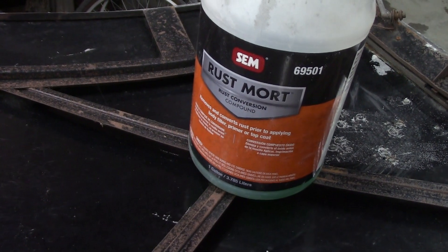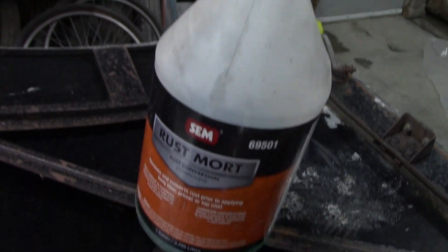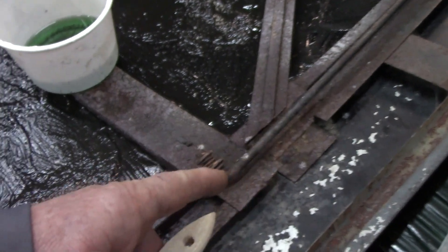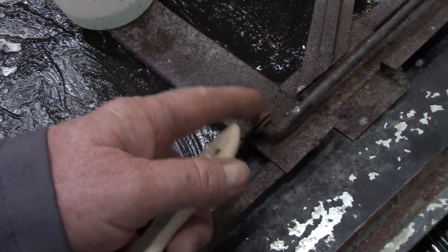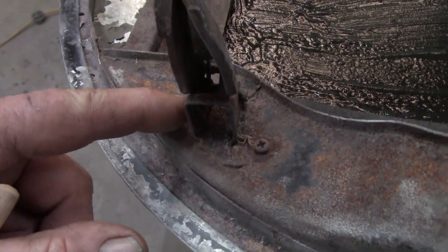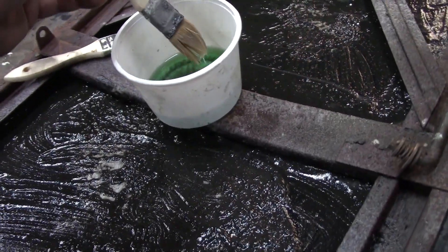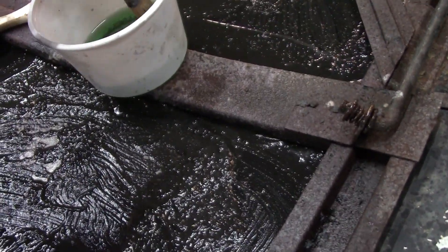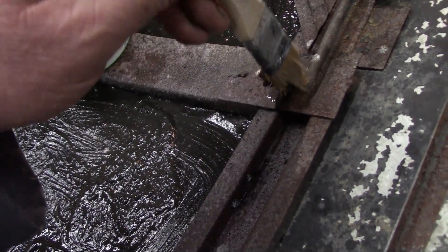We're going to get the Rust Mort out. There's the bottle — it's a hundred dollars, but it's worth it. I've got a little tub of it. On these little springy things that you can't take apart — they're going to get painted — I want to soak inside the little pivots. Get a little Rust Mort in there, let it soak. We'll keep it wet and when we clean up this mess, we'll clean that up with lacquer thinner — it'll remove anything that's there.